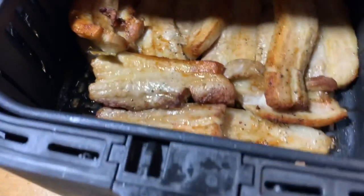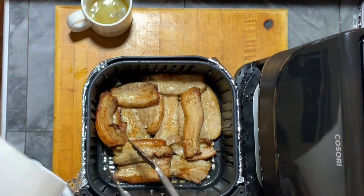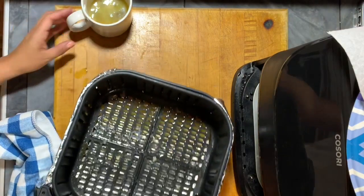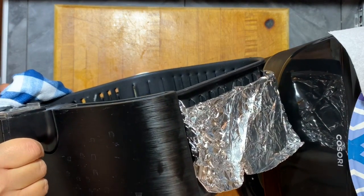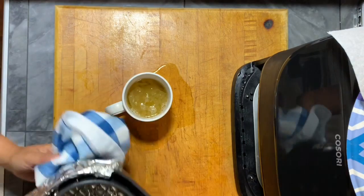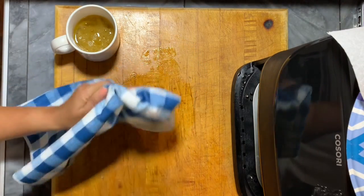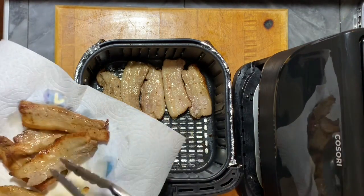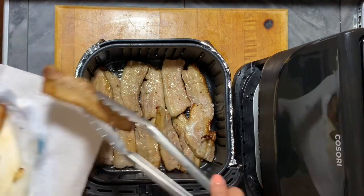Now I'm going to drain the oil from the basket — pour it into a mug or any container. As you can see right here I was having a hard time removing the basket, so I grabbed a plate with a paper towel and transferred the pork belly to it so I could drain the oil safely. Make sure you don't burn yourself. Again, this happened because I wrapped it with foil — this normally doesn't happen. So I'm not going to use foil anymore when I use the Kasori air fryer. Now I just put the meat back into the basket and I'm going to let it cook again for another fifteen minutes at the same heat — three hundred seventy degrees.